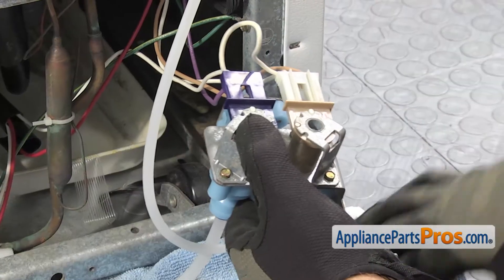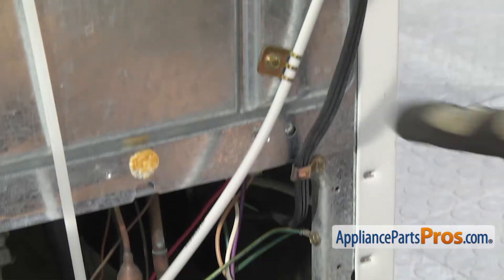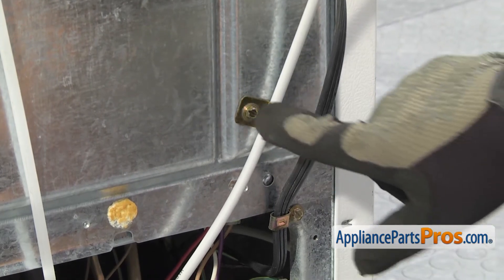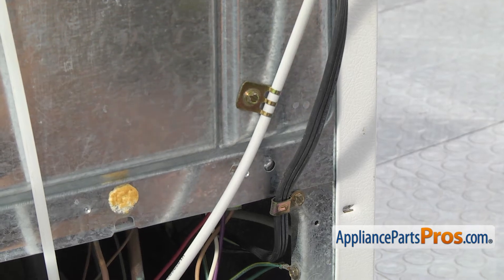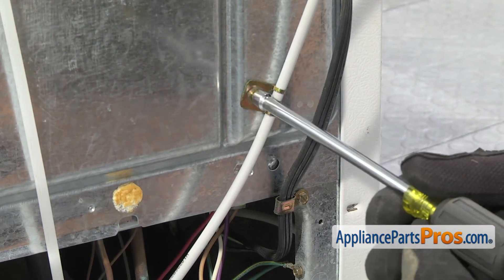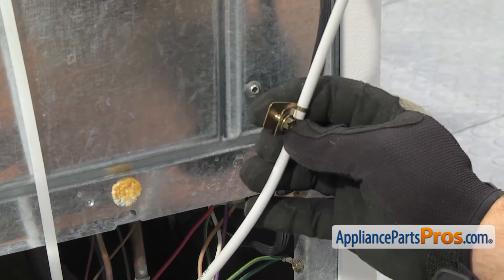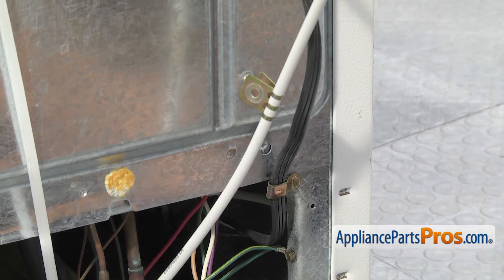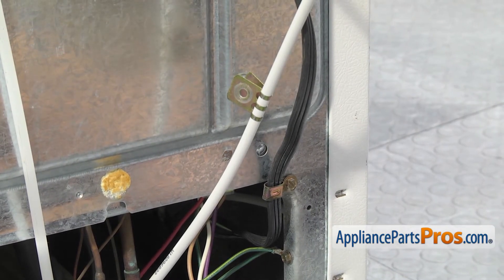Now that we have the water tube disconnected, we can pull the towel out and then we have to take this clamp off. This is your water supply line from the house. We're going to take this clamp off so we have a little bit of slack when we pull the water filter housing out. Once you have the screw out, you can just leave the clamp on the line and then we can go around to the front of the refrigerator.